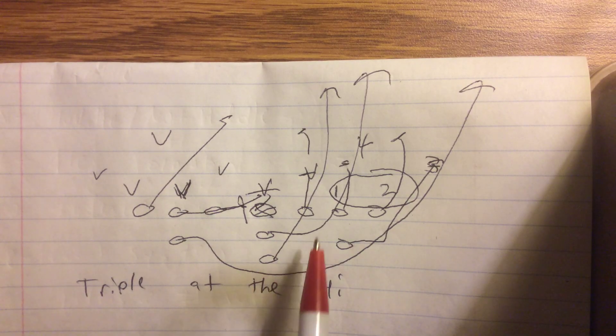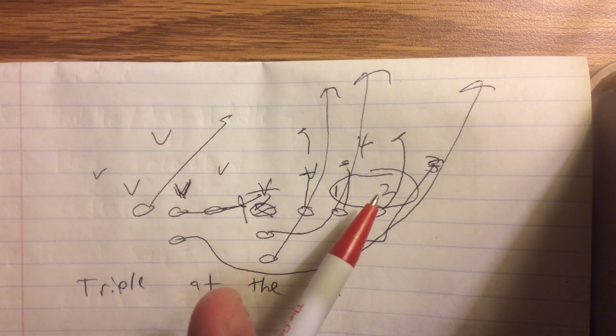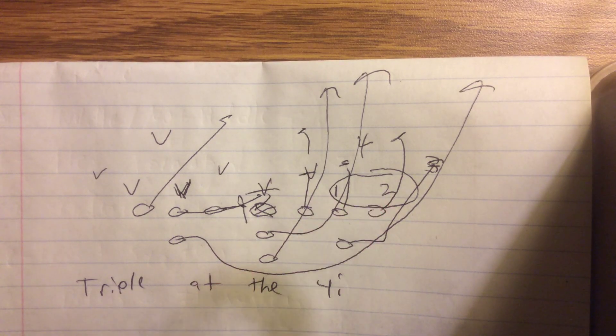I get this question a lot about if a defense gives you a 4-I, what do you do? Well, you do the same thing they did in 1964. You read it. You read the guy that touches the tackle, and then the quarterback will score unless number two can tackle him. Nothing changes.